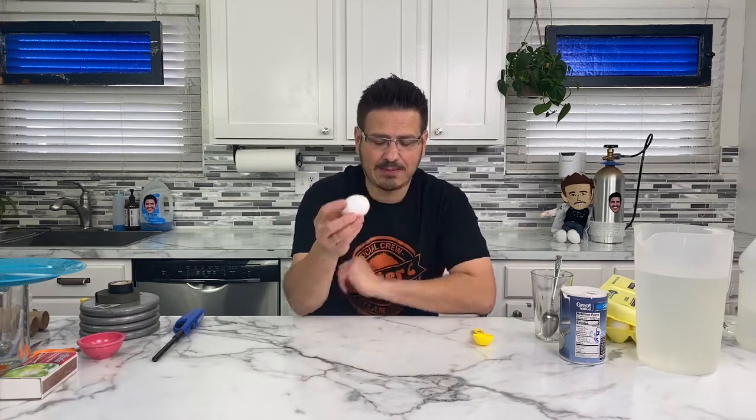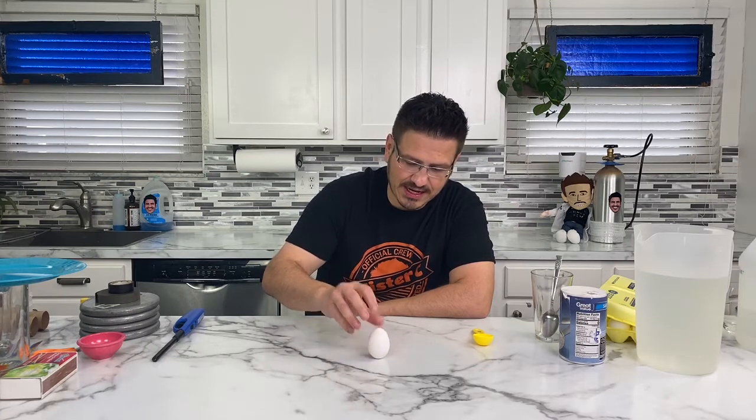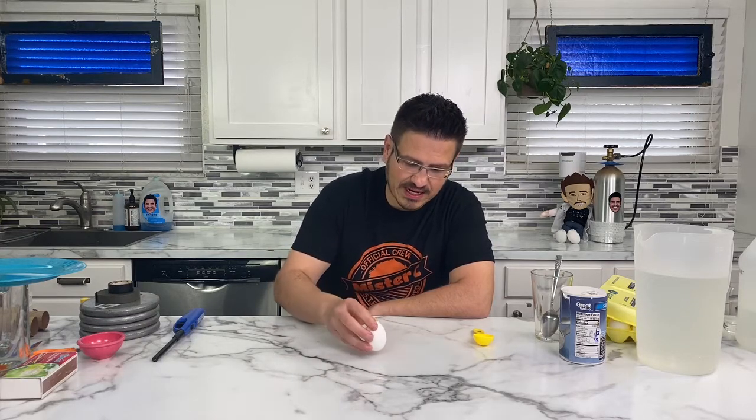Now you're thinking eggs don't have a flat bottom. That's absolutely correct. So when I try to take this egg and stand it up, it doesn't stand up. It just will not stand up no matter what I do. If I try to stand it on its side, it tries to roll over. When I put it here, it'll stay there, but it won't stand up.